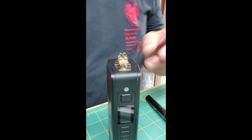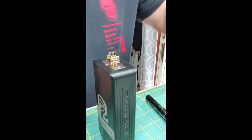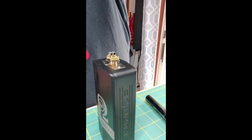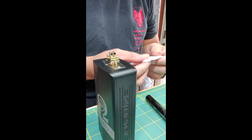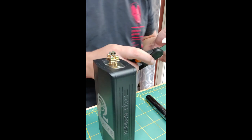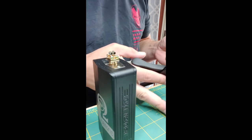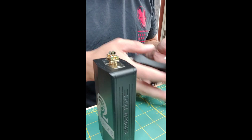Alright guys, coils are installed, pulsed, fired, balanced, and ready to get some cotton in them. We did two and a half millimeter ID duals. I'm wondering if I should have gone two mil, but we'll see.